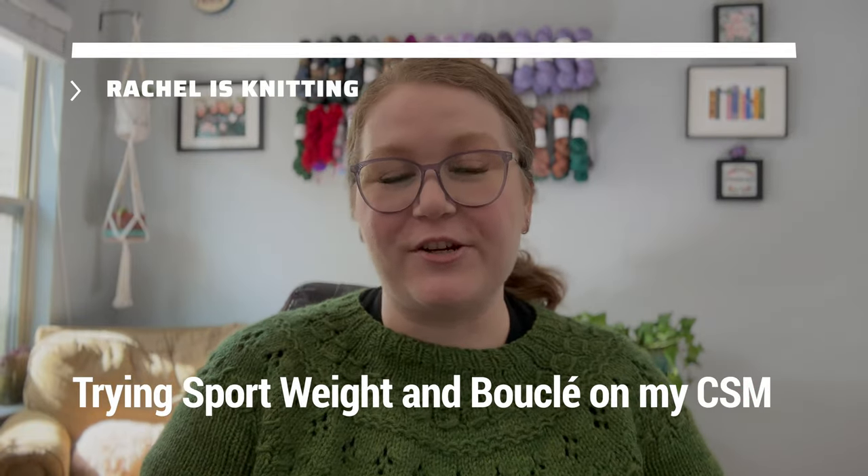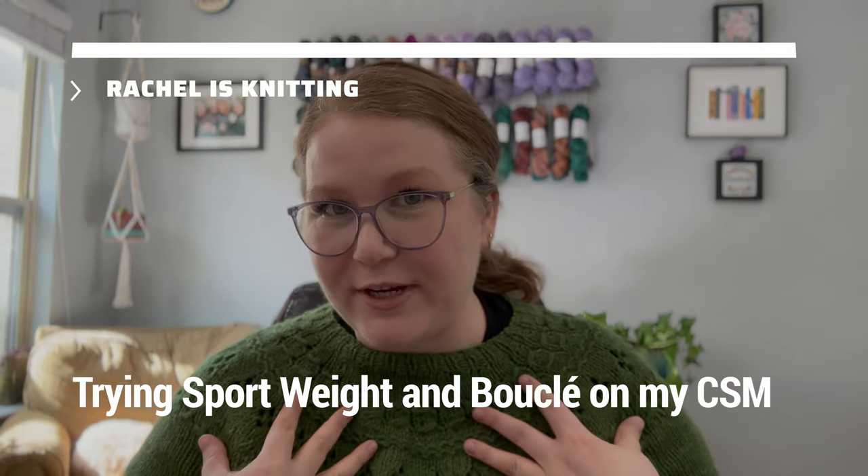Hey everybody, welcome back to my channel. If you're new here, my name is Rachel and I am knitting — not right now, but most of the time. And today I'm going to be cranking. I miss cranking. Today I want to crank, so that's what I'm going to do.